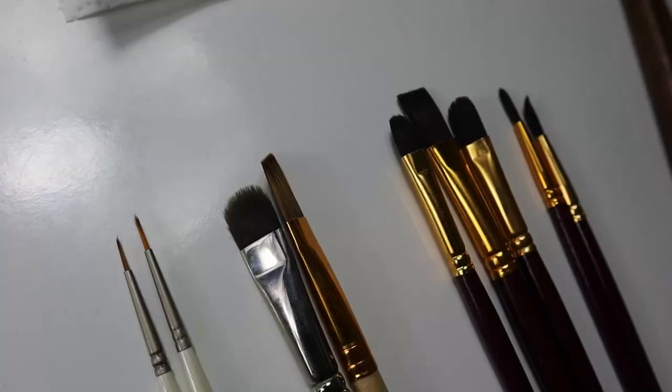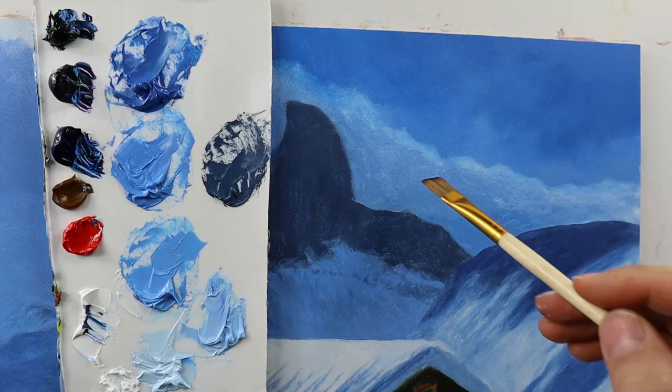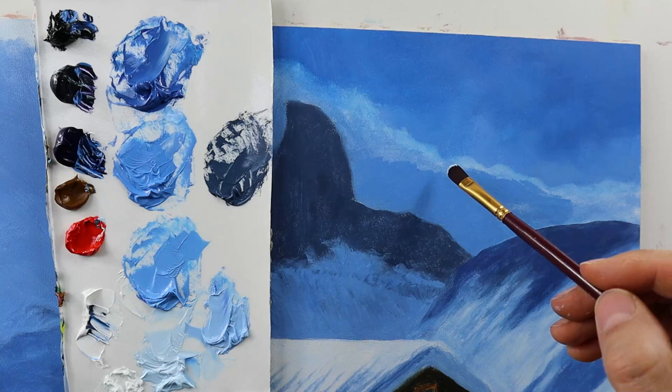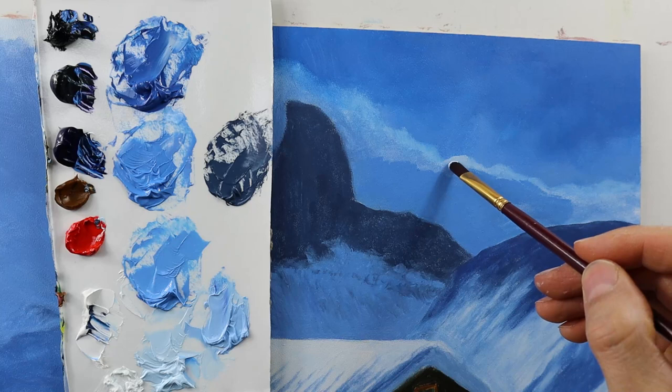The set of brushes we use for the second layer. And after the first layer is dry, I basically go back and start to rework the parts that need again some work. As you can see here, the clouds were not that nice.